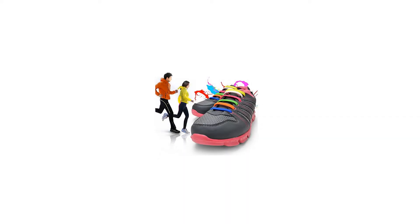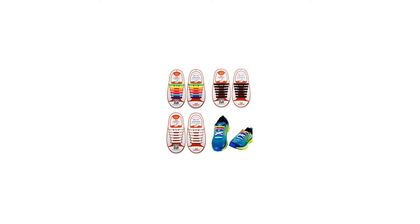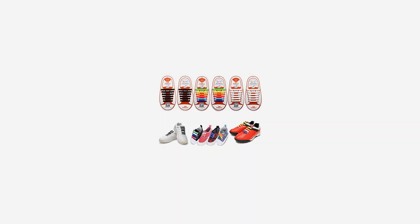Waterproof and dirt-proof — silicone shoelaces are waterproof and dirt-proof. When walking in the rain or snow, no need to worry about making the shoelace dirty. Even if they get dirty, it's very simple to wipe them off with a wet cloth and they will look like new.